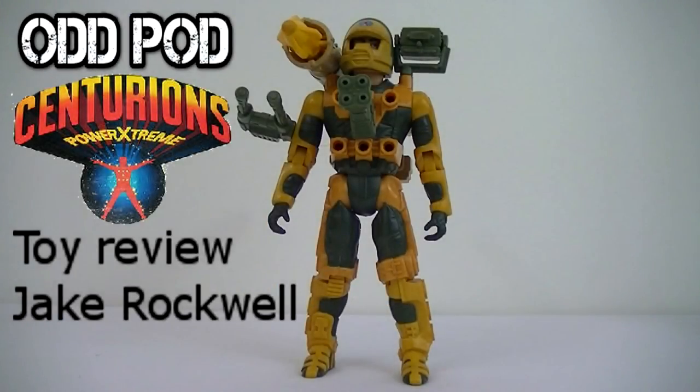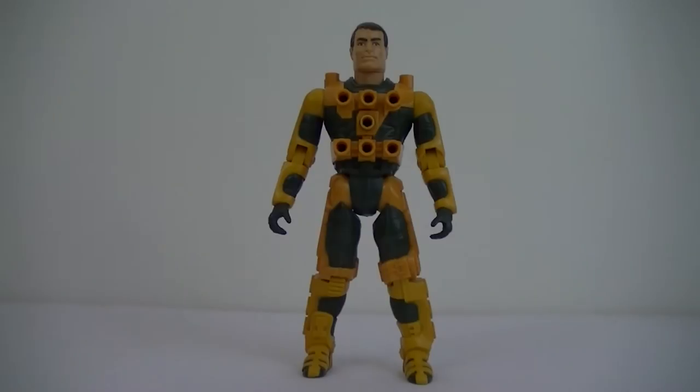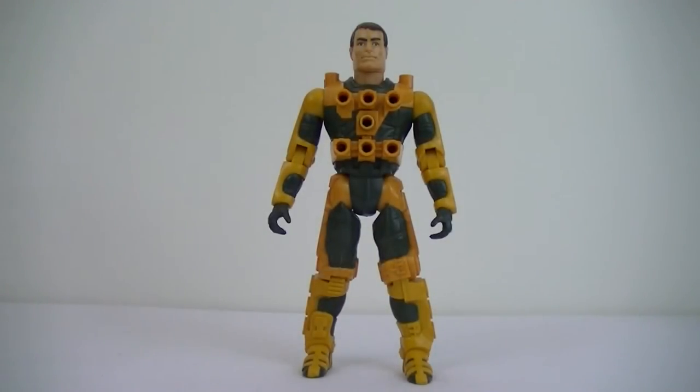Jake Rockwell, Rugged Land Operations Specialist. Hey everybody, welcome to the Toy Review, and this one we have Jake Rockwell of the Centurions. He is the Rugged Lands Operations Specialist, donning a yellow power suit. He has a short fuse, his weapon systems have the most firepower and are best suited to land missions, except for a helicopter themed system. He uses air combat usually assisted by Ace.